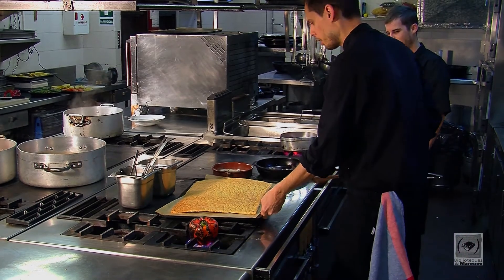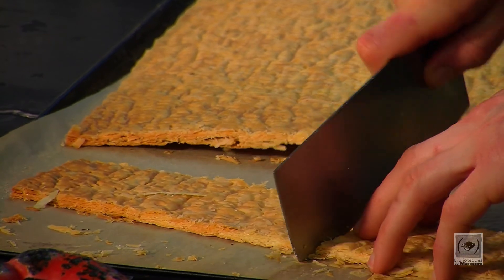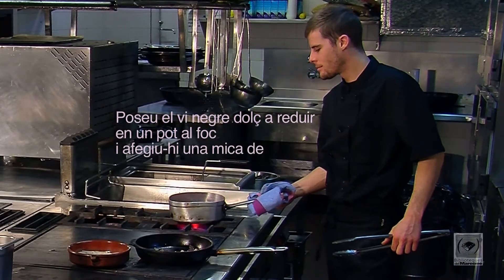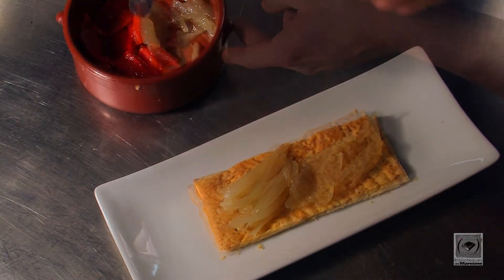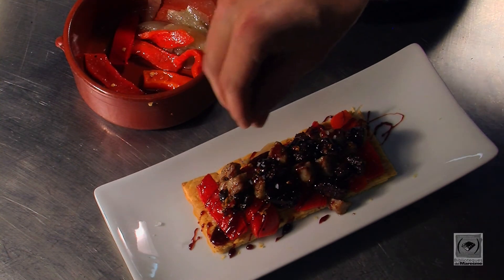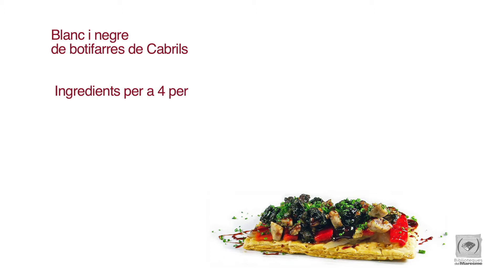Courem la massa de milfus a 170 graus durant 14 minuts. I emplatarem. Esperem que us hagi agradat molt el nostre plat i esperem que vingueu aquí a degustar. Bona nit.